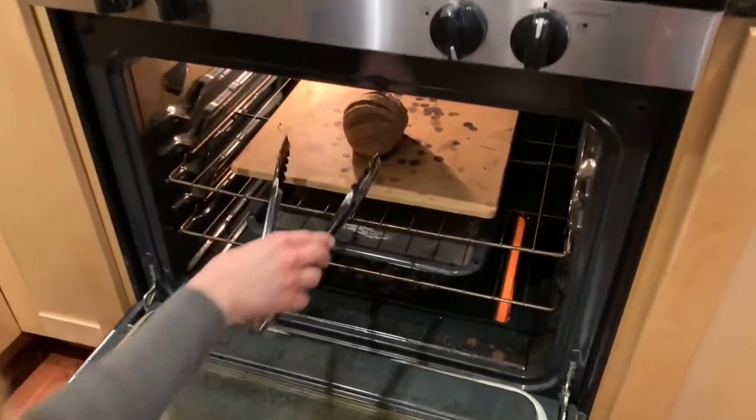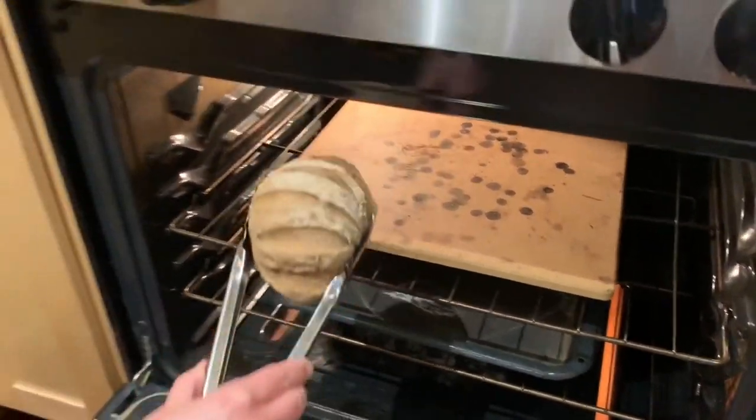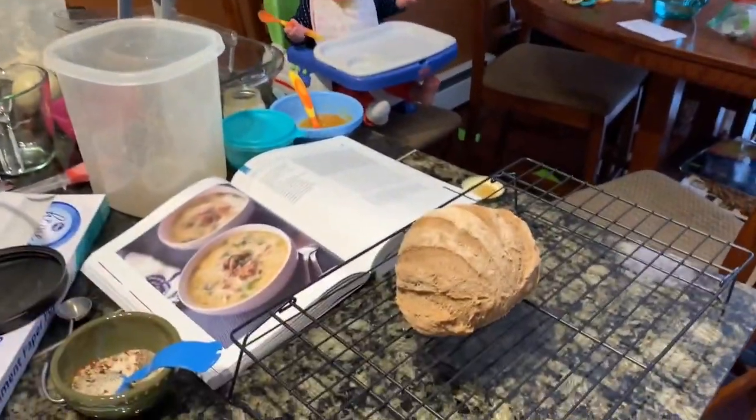You're going to bake this for 30 minutes. If you used a pizza peel with cornmeal, turn on your vent fan above the oven because the cornmeal can smoke. Alright, time to get the bread out of the oven — oh, that's looking pretty good! Use tongs or a spatula to get it out and set it on a cooling rack. If you leave it on parchment paper or on a pan, the bottom will get soggy.